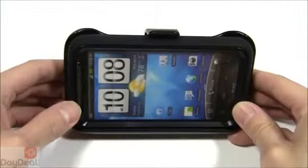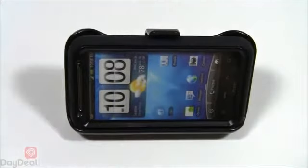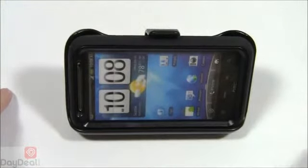And that's it, folks, for the OtterBox Defender case for the HTC Inspire 4G. Check it out at the official website at www.otterbox.com when you have the chance and when it does pop up. You can also check it out at our own website — we have it available now at www.daydeal.com. Keep following us on our YouTube channel, Day Deal On Display, for more product previews, reviews, and demonstrations. Thanks, as always, for watching.